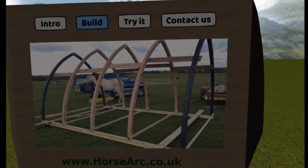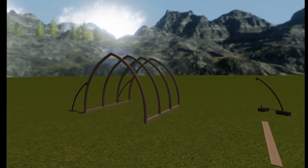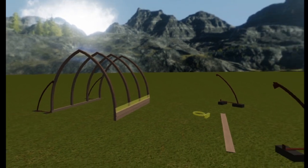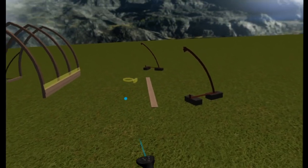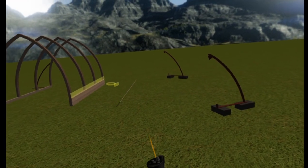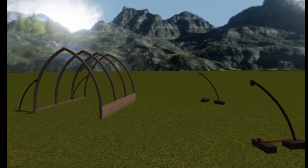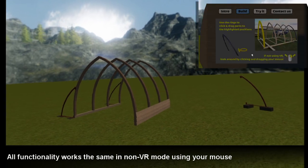The arches provide strength and flexibility and are the secret behind the beauty of our structures. You won't find these patented pre-tensile aluminium core arches in any other product. Now apply the 20mm spruce cladding. The wood is screwed in place, allowing you to totally dismantle it if you want to relocate to another site.